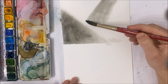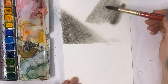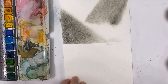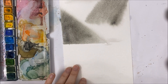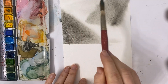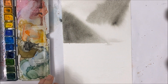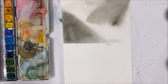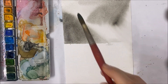Now we're just going to do the same thing for our top mountains, because we're kind of creating a layered mountain look here. I'm going to improvise and just create a misty mountainous sky background first.